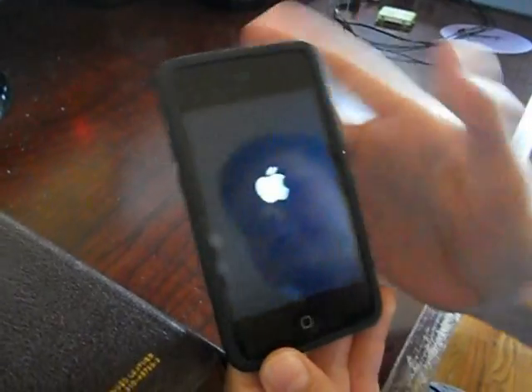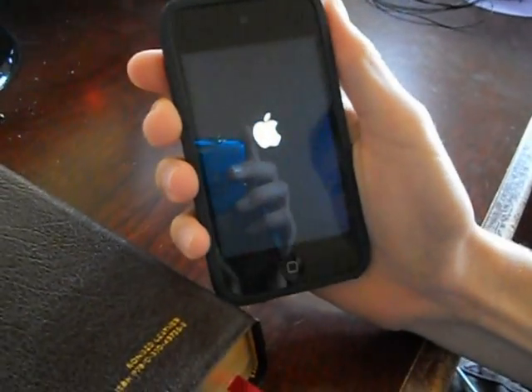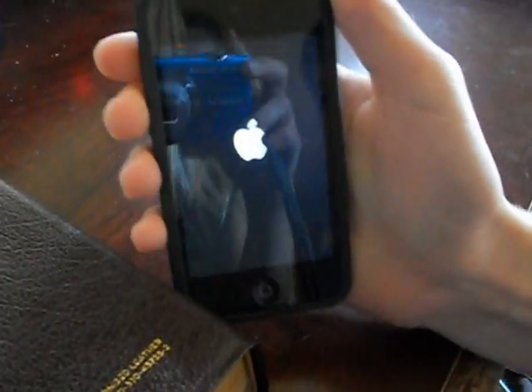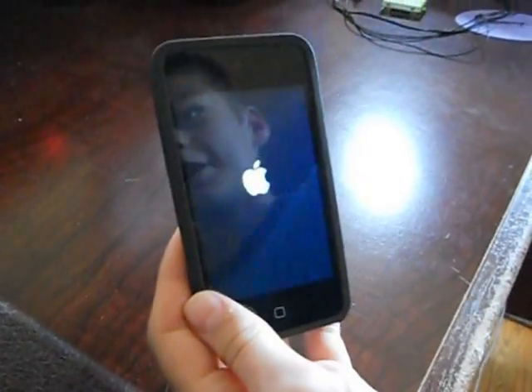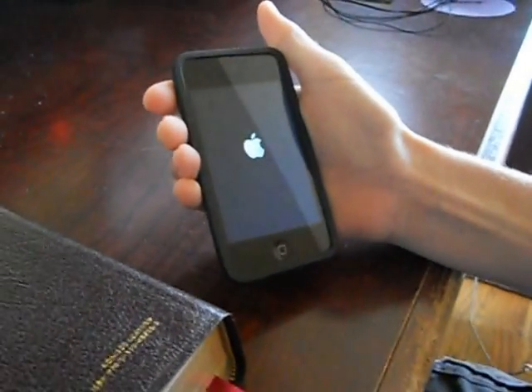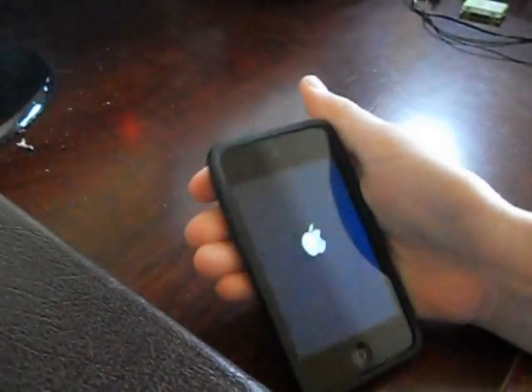You should have the Apple logo for about 20 seconds or so. It's booting up, and now it's successfully gotten in and out of DFU mode. Thanks again.